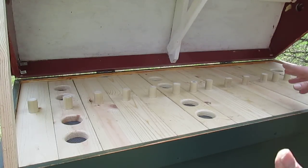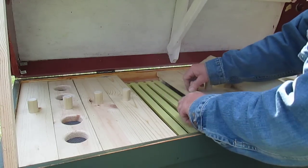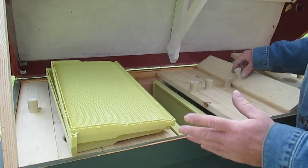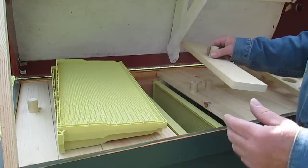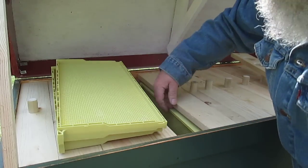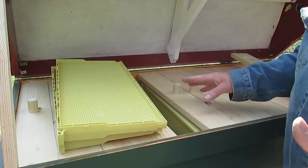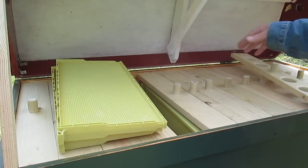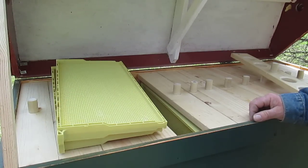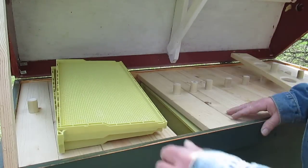Another thing to think about if you're going to build one of these is your bee space. Bee space is 5/16ths to 3/8ths of an inch. I have exactly 5/16ths of an inch along the top and 5/16ths along the side. The bottom, however, I have 3/4 of an inch. They have to travel a long ways through here, and some traditional Langstroths also have 3/4 on the bottom, but I think it's pretty important in this one given the amount of travel the bees have to do.